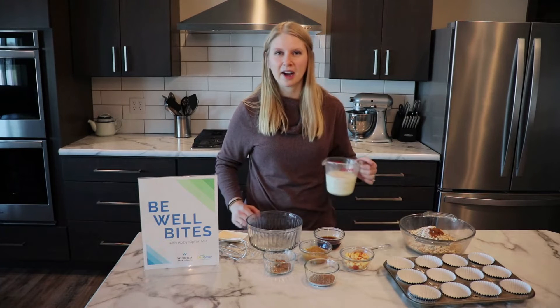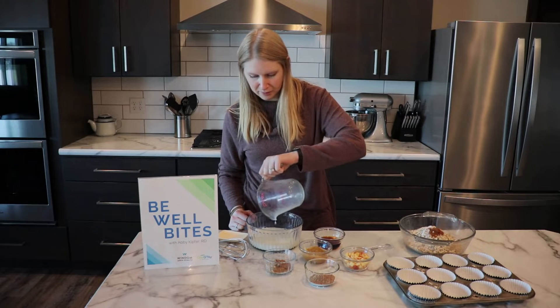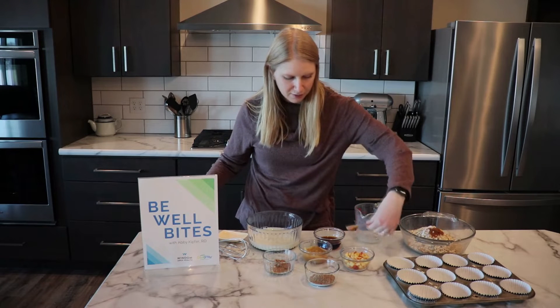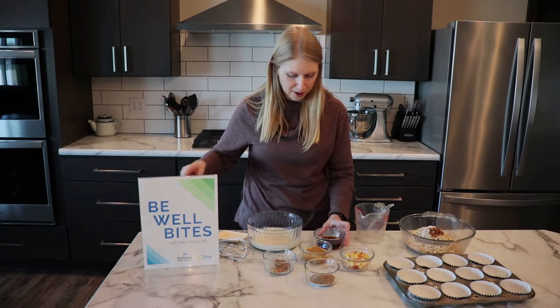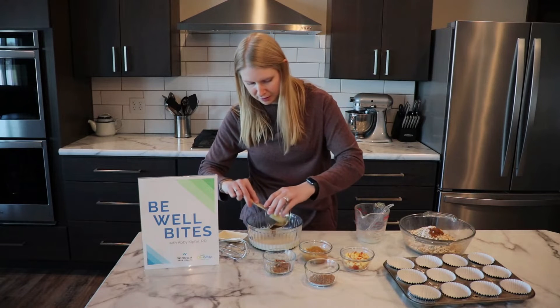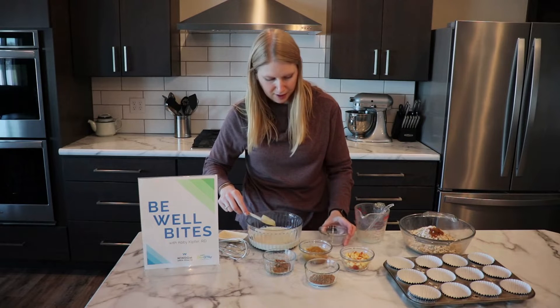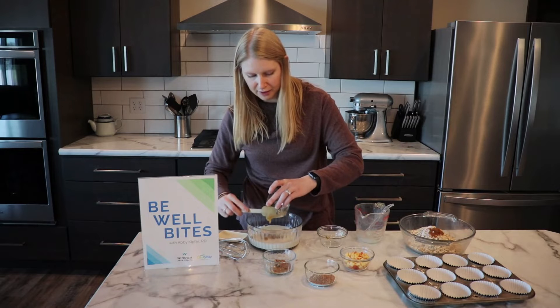I have a cup and a half of milk that we're going to be combining our wet ingredients together. A teaspoon of vanilla, a quarter cup of maple syrup, and a half a cup of applesauce — to give it that good apple flavor.